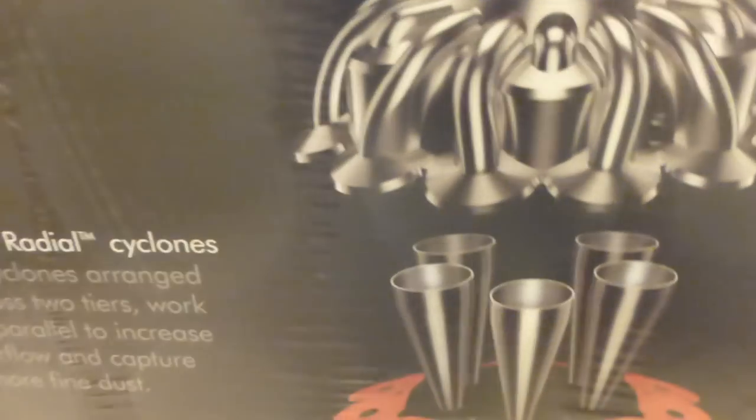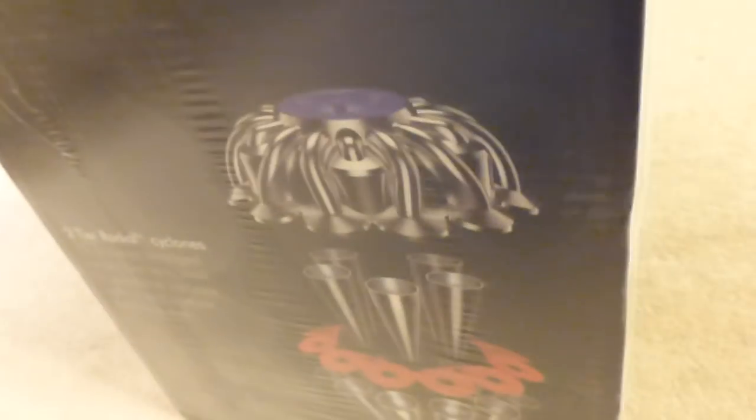The box also goes on about the two-tier radial cyclones, the cleaner head, and the hard floor head. And this one is made in Malaysia.